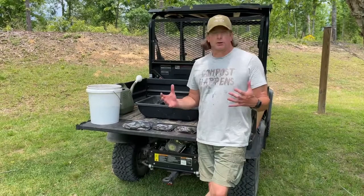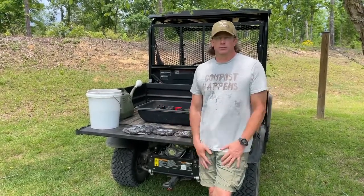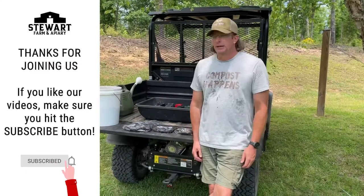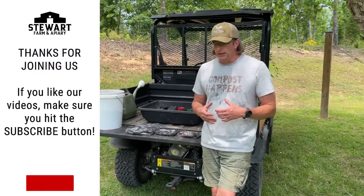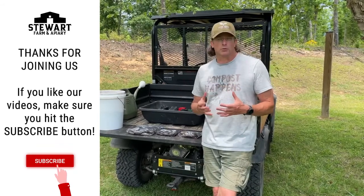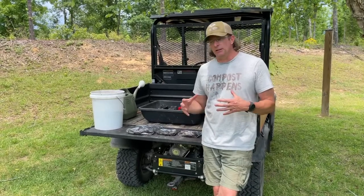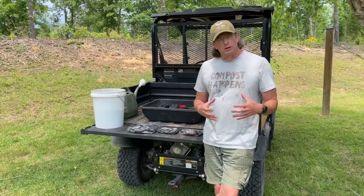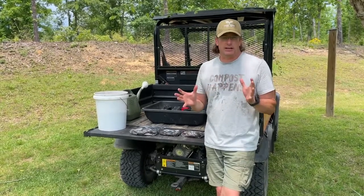We're back. I couldn't think of anything better to do on a hot humid day in Alabama than to make a YouTube video. What we're doing today is taking acorns that we cold stratified in the fall. I didn't do a video on that — I was in a hurry to get them in the bags — but I'm gonna run through a really quick process. It's so easy I can just explain it.